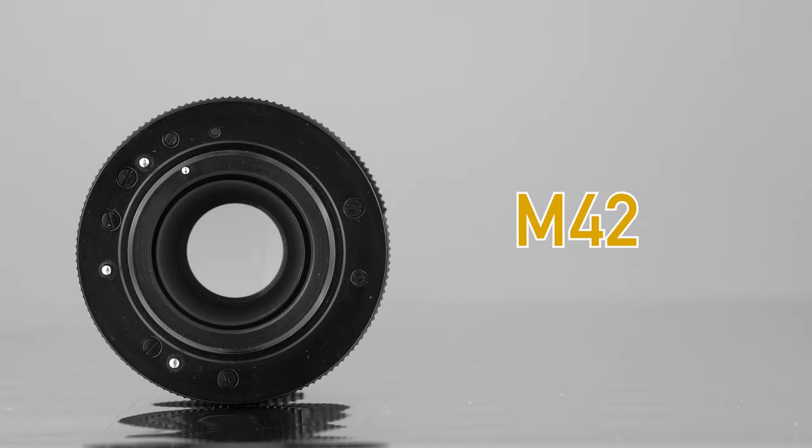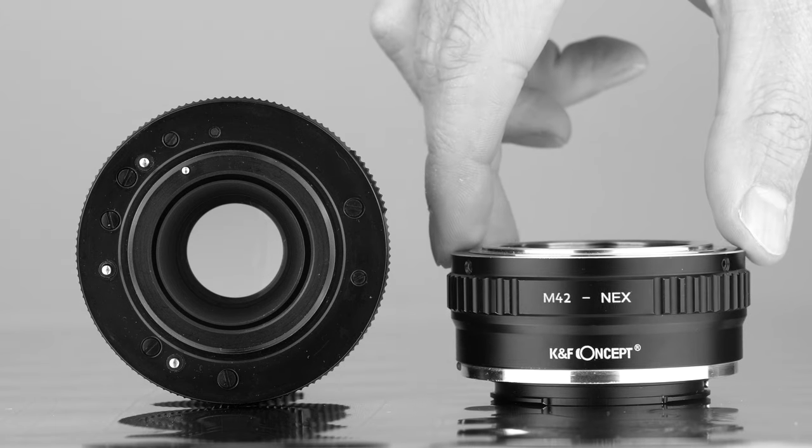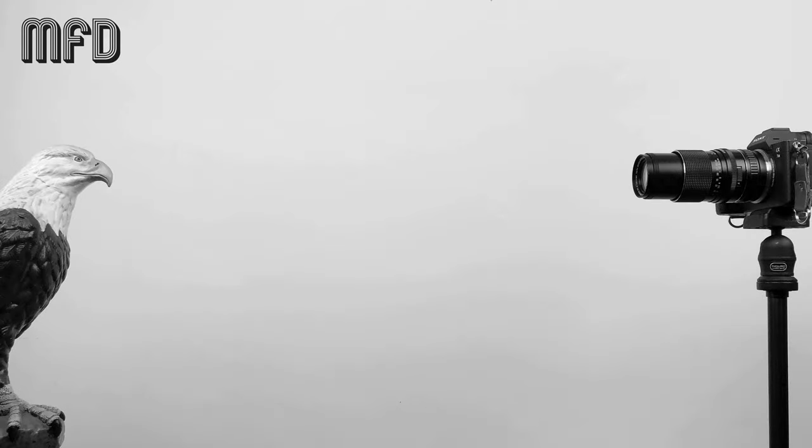On the back, this lens has an M42 mount. I use a cheap M42 to NEX adapter so I can use it on my Sony camera. Minimum focusing distance from your subject to the film plane or sensor is 1 meter.